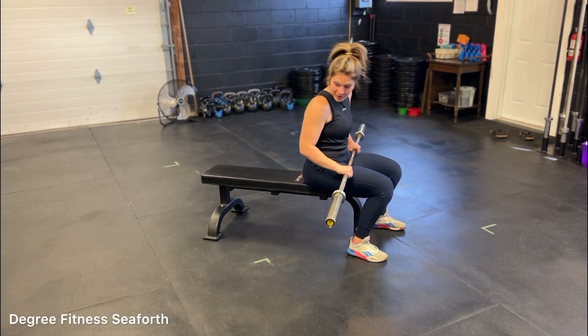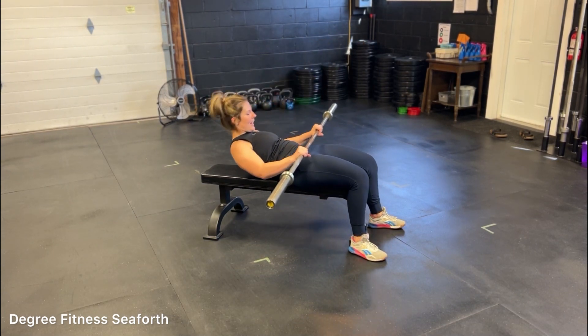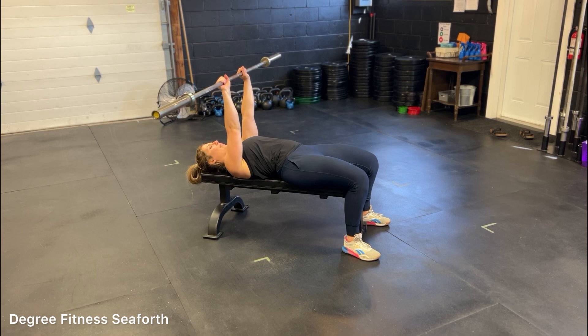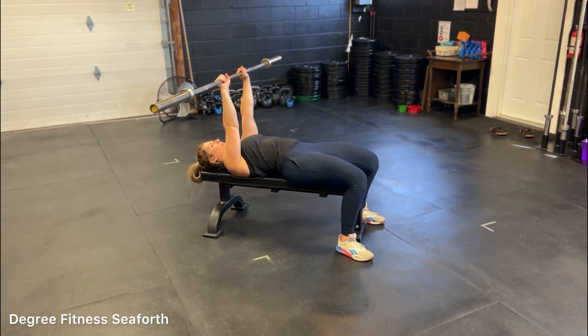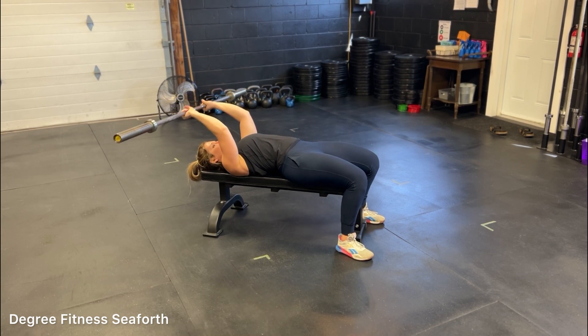You'll find a flat bench and your barbell. You're going to lay down nice and flat. Now your arms are going to be just about as wide as your shoulders, so that way you're going to bend at the triceps.